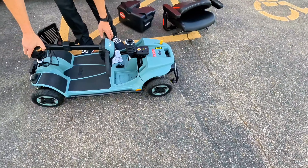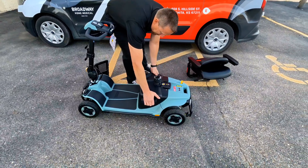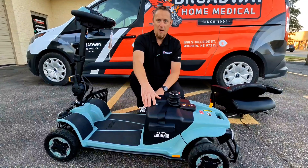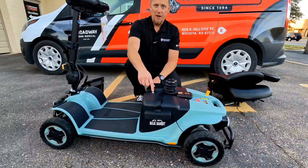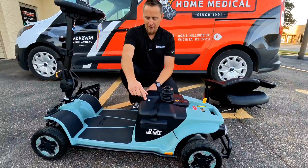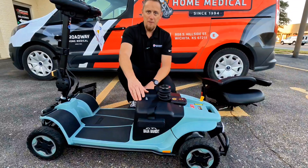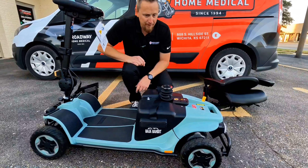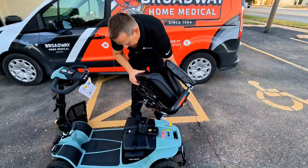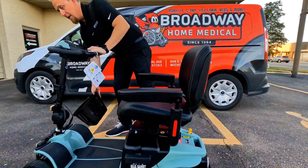To reassemble the scooter, you basically follow those steps in reverse. Pride makes it convenient with green markers on the rear section and matching hooks on the front section — just line those up and it should snap into place. Pull up on the tiller lever to raise the tiller back up, then set the batteries back in. A couple of things to note about the batteries: there is a breaker switch — if the scooter gets an electrical surge or too much load, it'll pop this breaker before frying your electronics. So if you turn your key on and get no power, check this first and make sure it's pushed in. There is also a battery disconnect button — if you're storing the scooter for a long time, turn that off to help keep your batteries fresh.